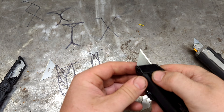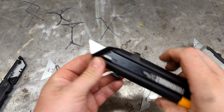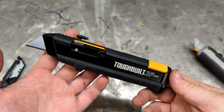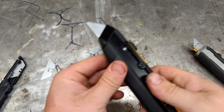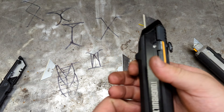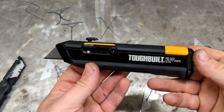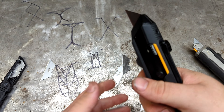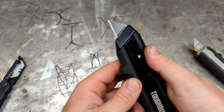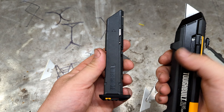It functions exactly the same — push to release, pull it back, and reload. It's kind of a gimmick, but it is a cool knife. It feels nice in the hand with a rubber grip and a finger guard so you don't slip. The finger guard is actually pretty far away from the blade itself, and it grips well.